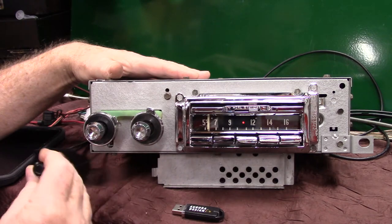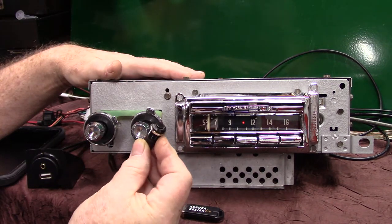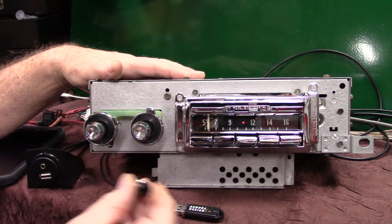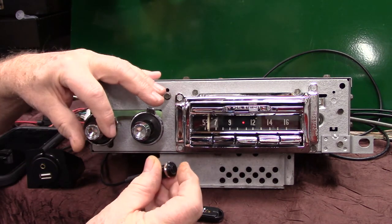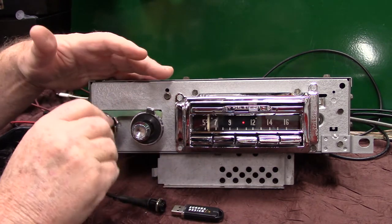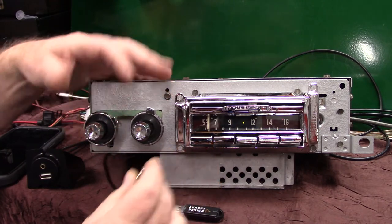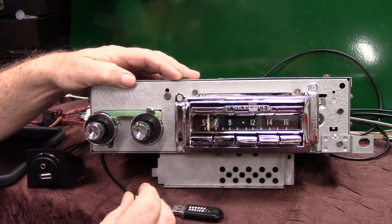Any time you'd like to know where you're at on AM or FM — which is really neat with an AM dial — you've got a push button that comes with it. You mount that wherever you want to and just push it. AM 650. Turn it off and right back on to go back to FM. FM 89.5.